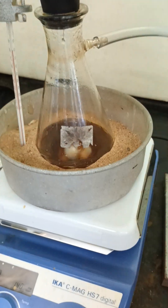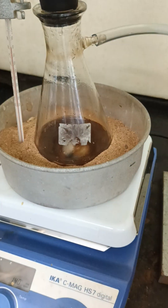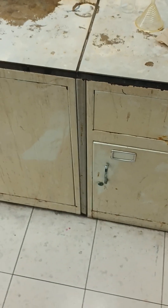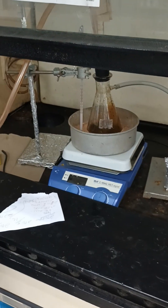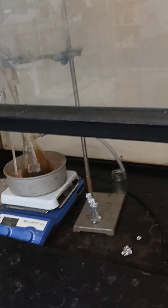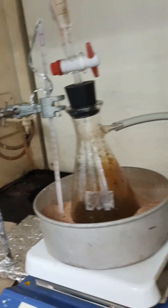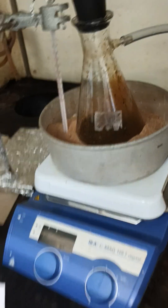This black precipitate is coming now — these are the magnetic nanoparticles. The gas is coming out!